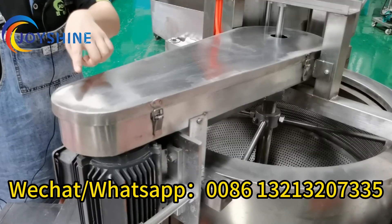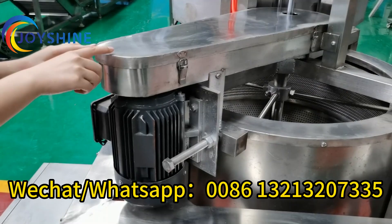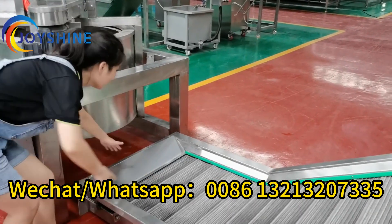This is the spinning motor. This is the transmission belt. When the belt is loose, you can adjust the tensioner. Normally, this part will be positioned underneath here.